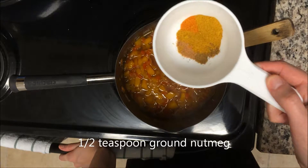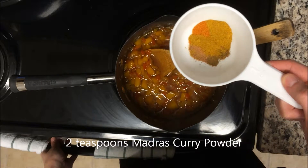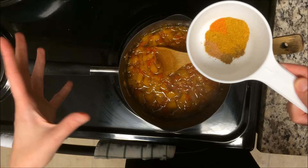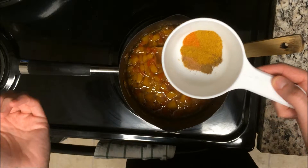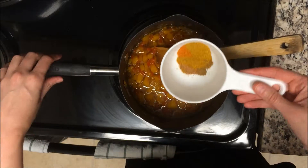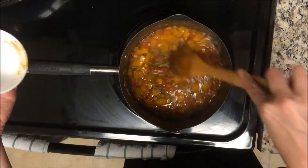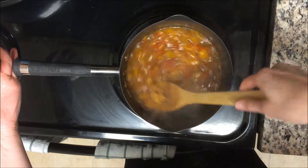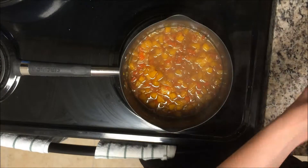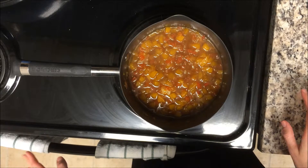Now for the spice blend: a half teaspoon of dried ground cumin — one of my favorite spices — plus a half teaspoon of nutmeg, and two teaspoons of curry powder. The recipe calls for madras curry powder, which is a bit spicier. I didn't have that on hand, so I used a teaspoon each of a basic curry powder and a butter chicken curry powder, which had more of the madras ingredients. We're putting those in the pot now — I wish you could smell this because it smells absolutely amazing. We'll cook at a light boil for another five minutes.